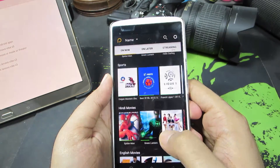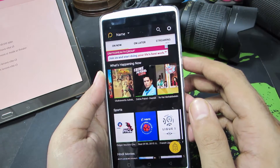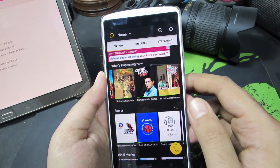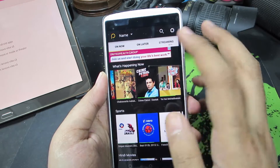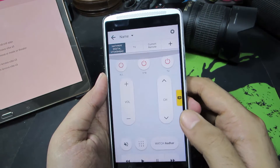And these are some of the TV shows. The app even gives us information about which show is currently running and when a particular show will be running. So this is our remote app, or this is our remote.